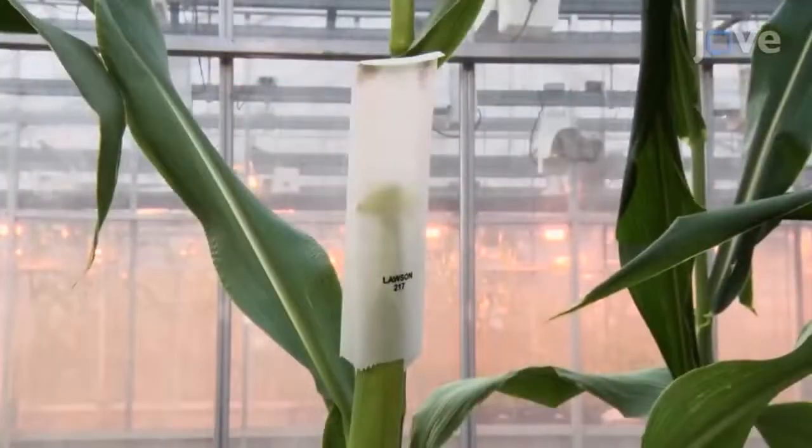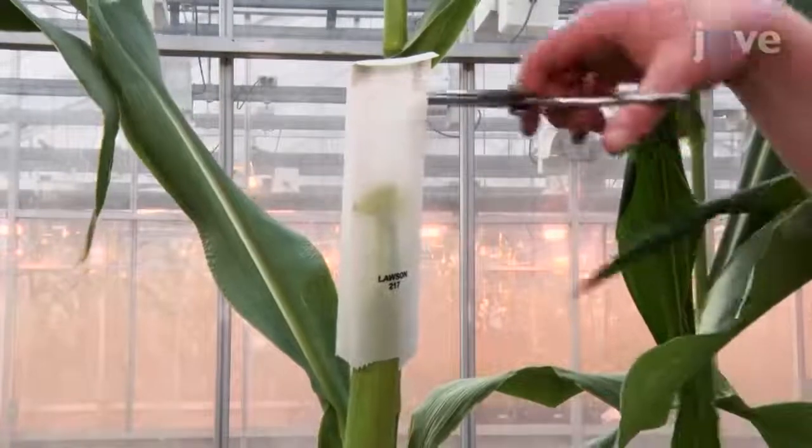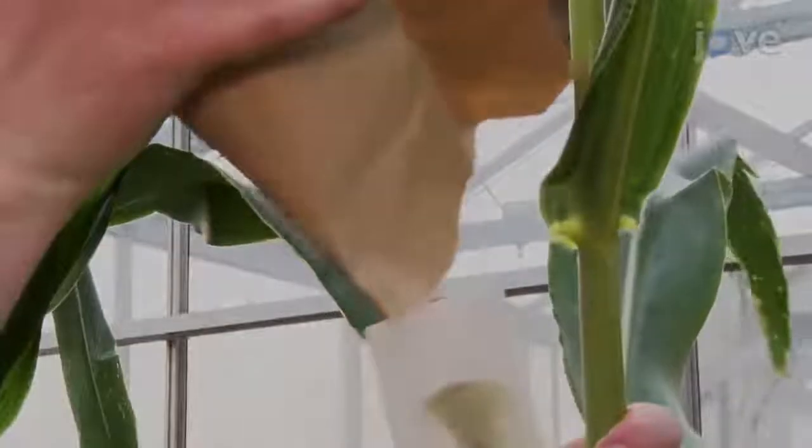To pollinate a recipient plant, expose the silks and quickly pour pollen from the tassel bag onto the silks. Immediately cover the silks after pollination.